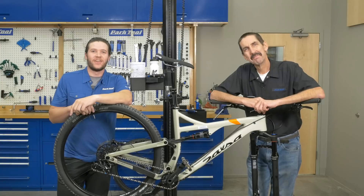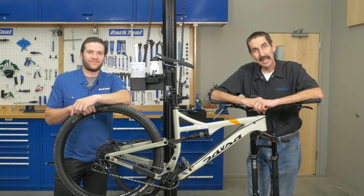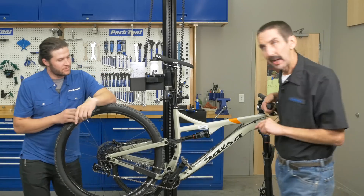Calvin Jones here with the Park Tool Company. Truman Purdy here with the Park Tool Company. We are on Tech Tuesday with a new bike someone's getting for the holidays, but we want to check it out and see that everything's tight with a bolt check.